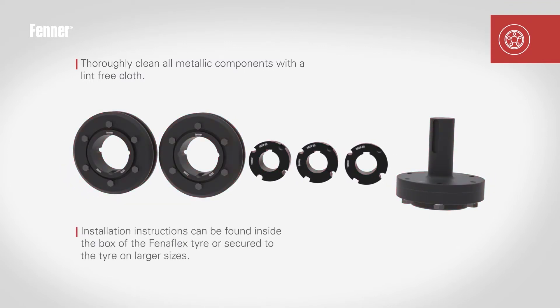All mating surfaces of the assembly — taper bores in flanges and taper lock bushes — should be cleaned to remove any debris that might impede accurate and effective assembly. A lint-free cloth is usually sufficient.